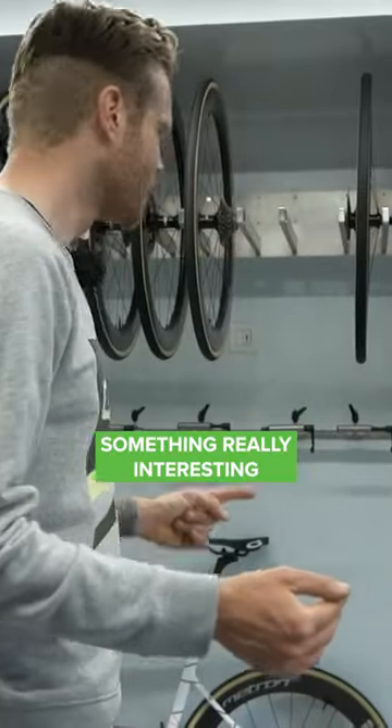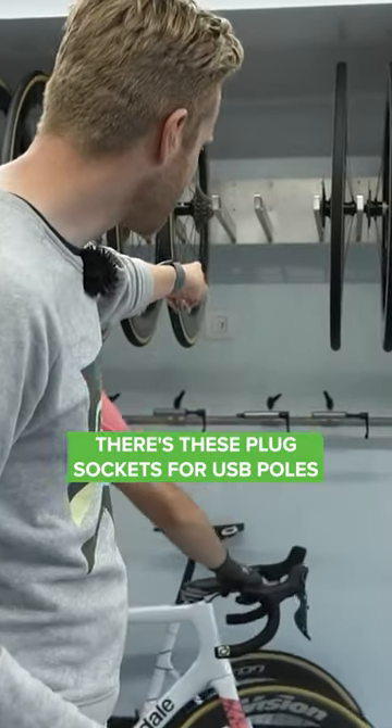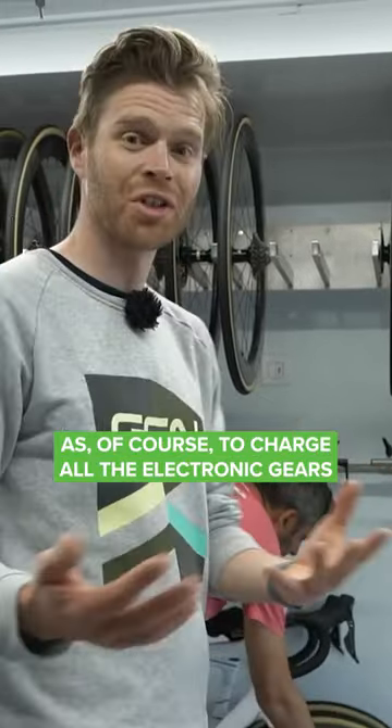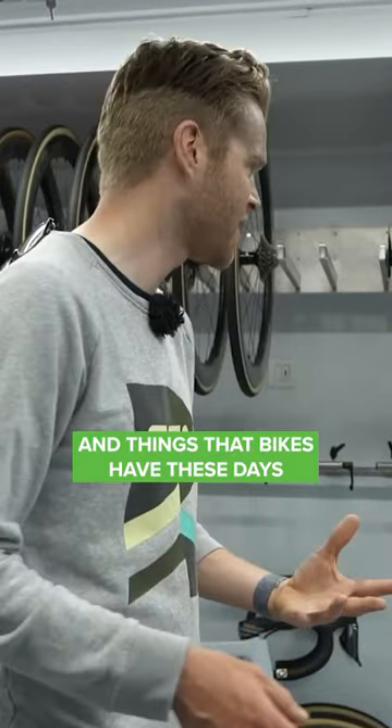Something really interesting is that behind the bike racks here there are plug sockets for USB ports. This is a pretty modern thing — old trucks didn't used to have this. That's, of course, to charge all the electronic gears and power meters and things that bikes have these days.